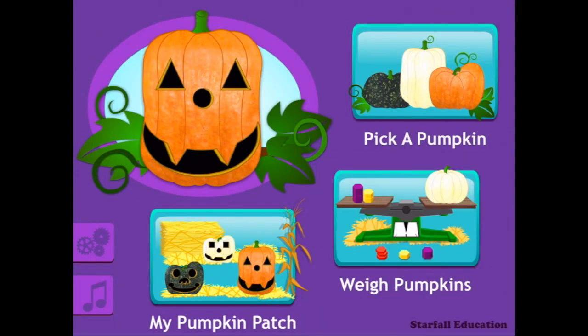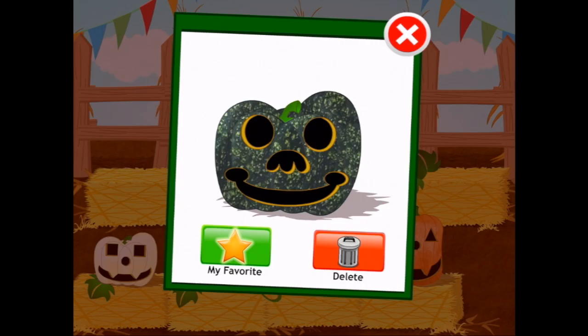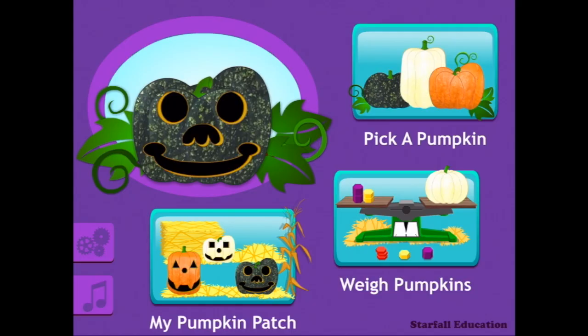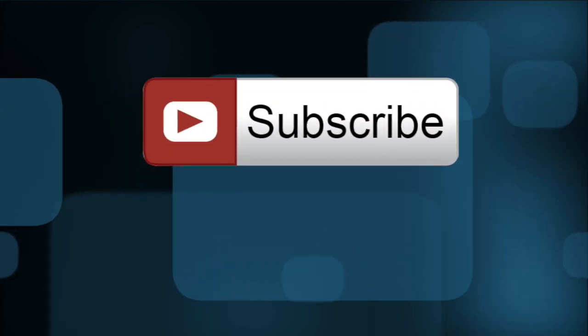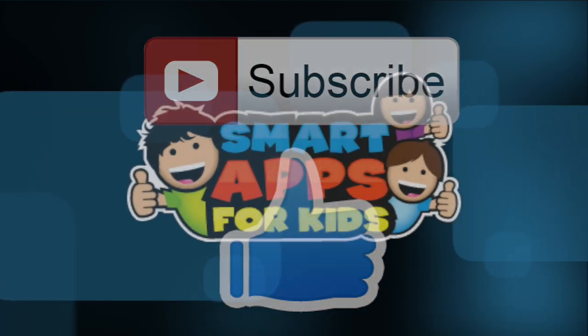Let's go and have a look at our pumpkin patch. There are our pumpkins that we've done, and we can even favourite them if we want to. It's got a nice little ribbon now — that's lovely. Thank you for watching! Don't forget to subscribe and give us a big thumbs up for new app demos every single day.